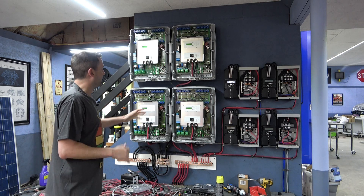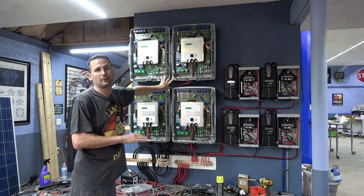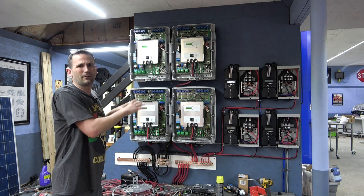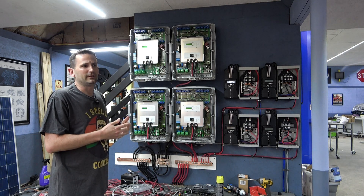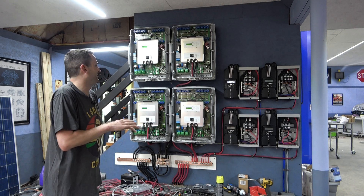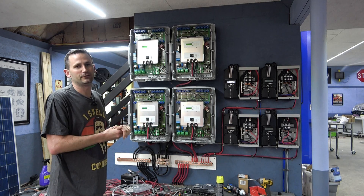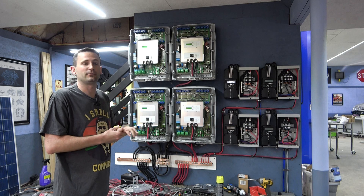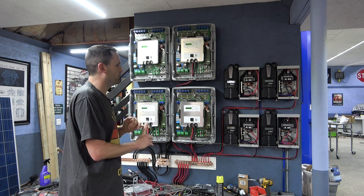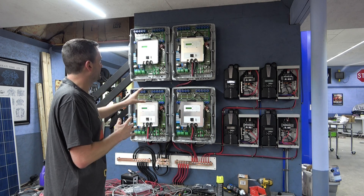There were a few different ways I could have done this — like making some inverters power the house and others power the garage to separate the load. But I like putting them all together. It spreads the load across all four inverters much more equally and should be much more stable in terms of voltage. I'm going to figure out if I can reuse one of the breaker panels that came with the trailers to save a few bucks.